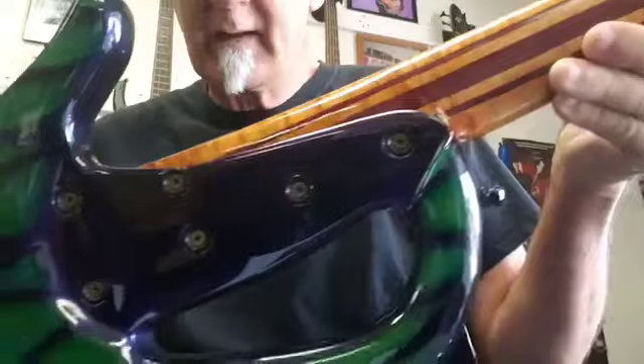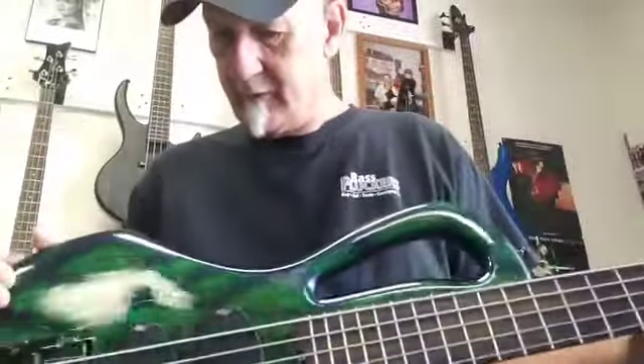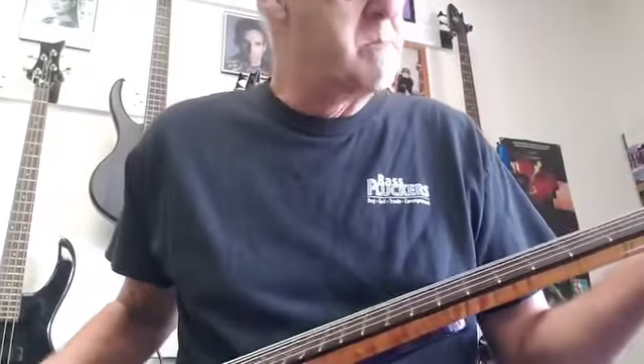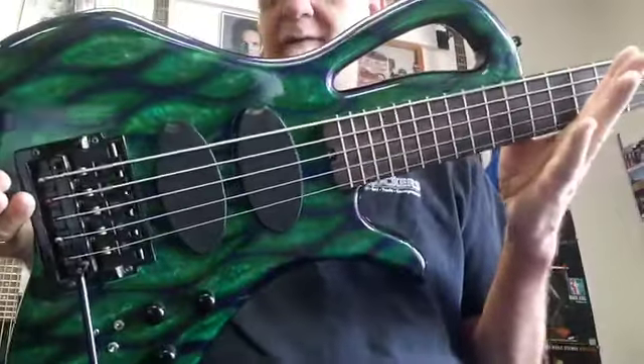Massive neck joint — this thing is like single cut. I don't think the neck's going anywhere anytime soon. The finish is just gorgeous in person. It kind of looks like it's 3D almost. I just wanted to show this one — it's in mint condition. No fret wear, no nothing. It was a one-off, so there's not another one around like it. Just a cool bass.